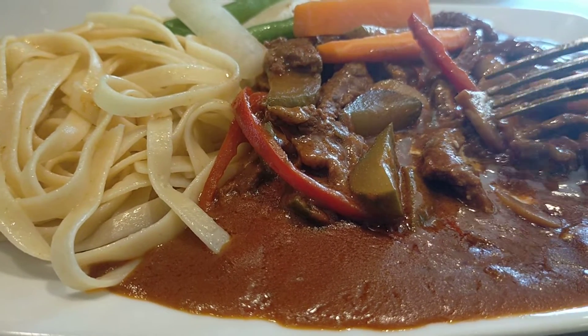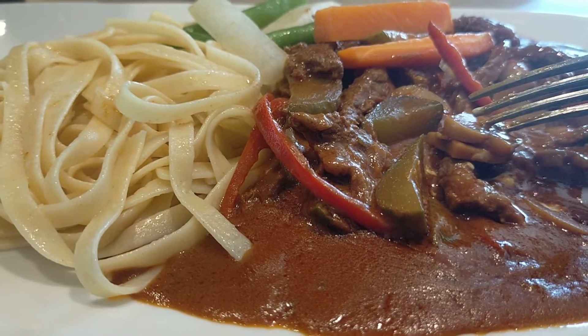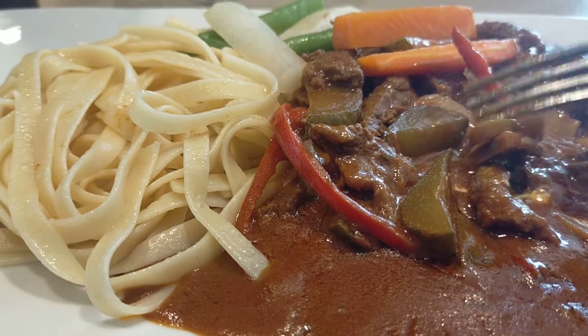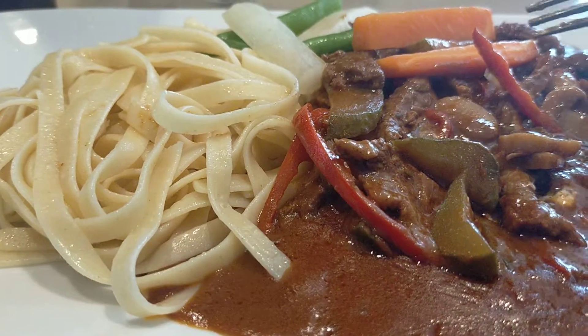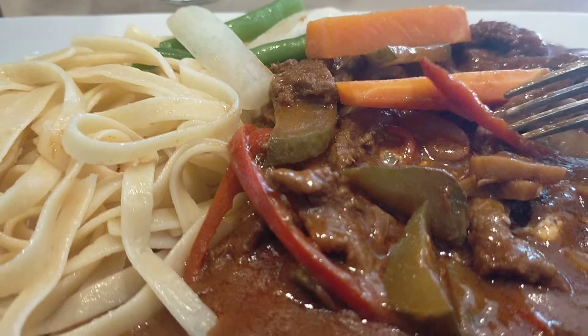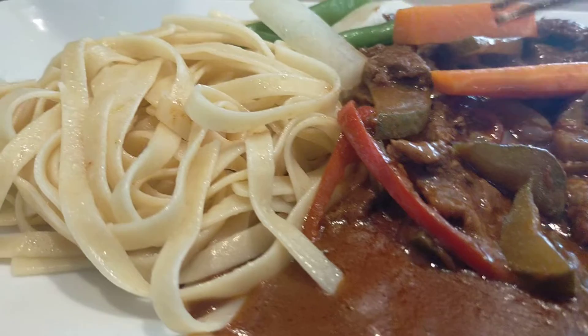So it's just a beef and then it has some veggies on it. This is mushroom. This is cucumber. This one is carrots. This one is bell pepper. Alright.